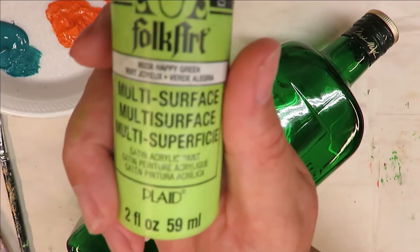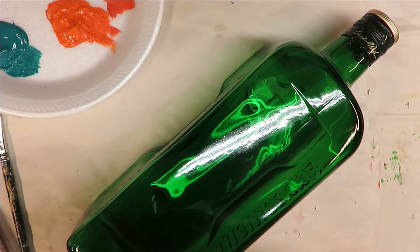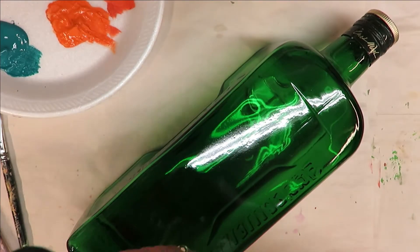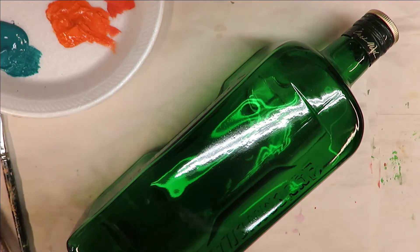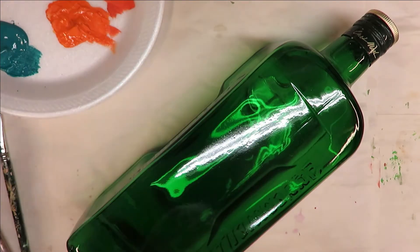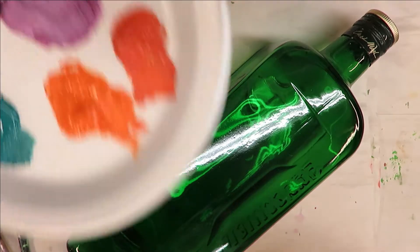All the paints I'm using on this are FolkArt paints — happy green, teal, yellow ochre, and wicker white. These are a combination of multi-surface and enamel paints. Let's go ahead and get started. I have the teal out here on my plate.